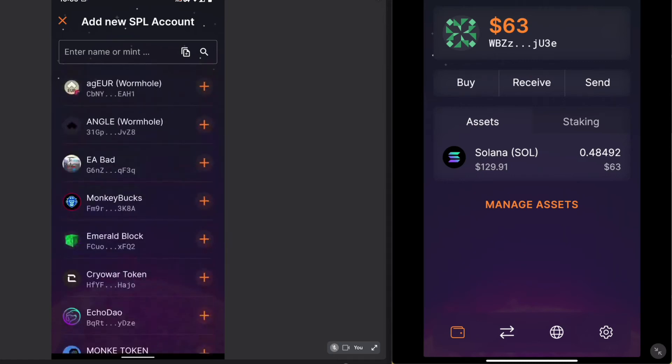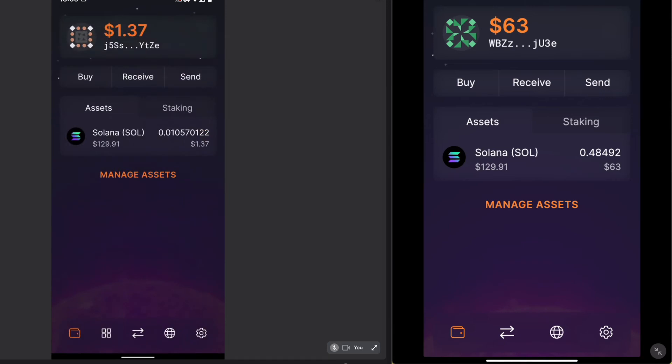The Solana network is like the Algorand network in the sense that nobody can send you an asset without your permission — that is, you have to opt into an asset.